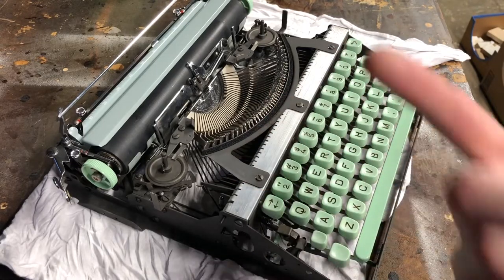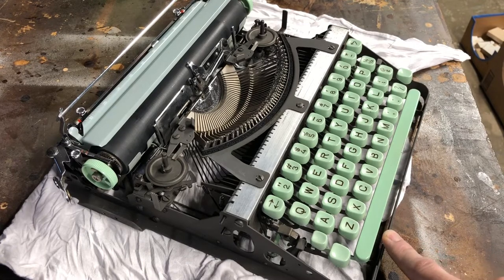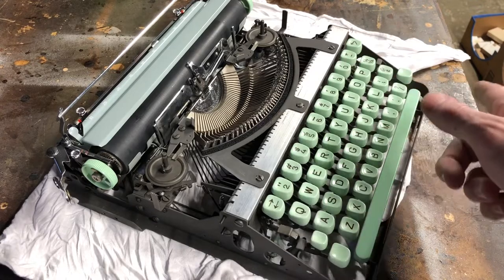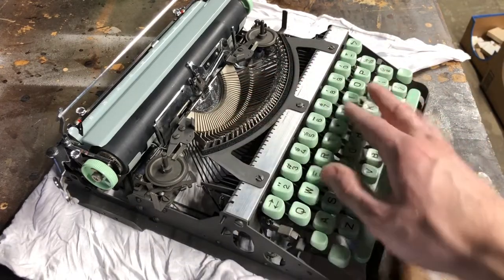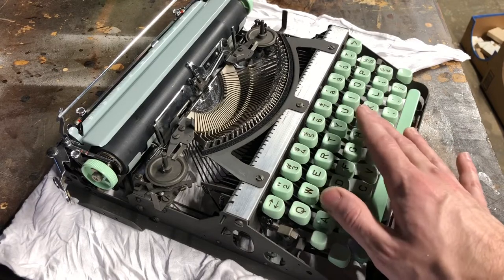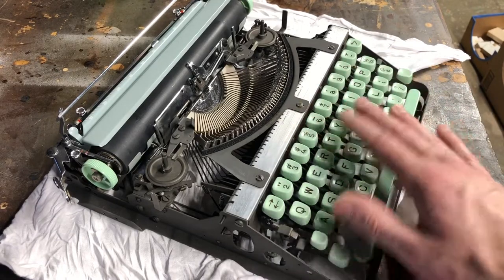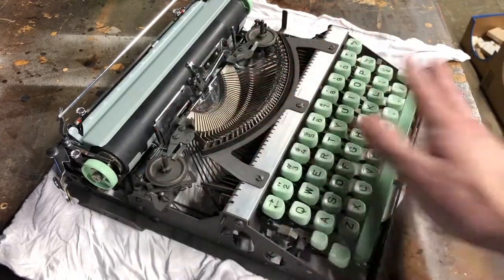What's up YouTube, I'm Joe, you're watching my channel Ink and Iron. Back with another video about my Hermes Rocket. I'm going to clean the keyboard and the internals today. I'm going to start with the internals just because it tends to flick residue onto the keys, and I want the keys to appear seamless at the end because we're going to put body panels on and cover up most of this stuff.